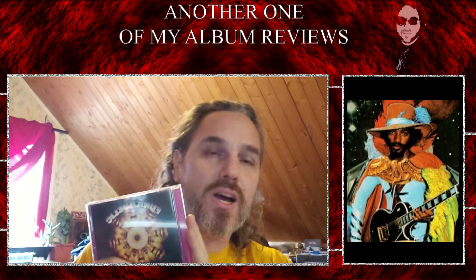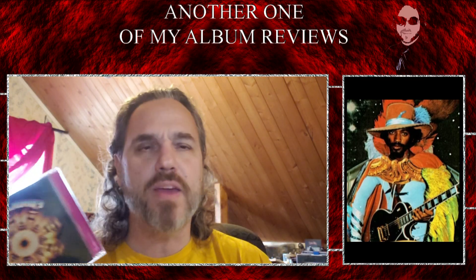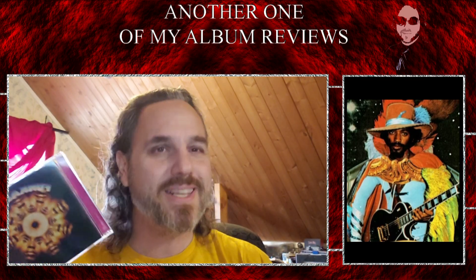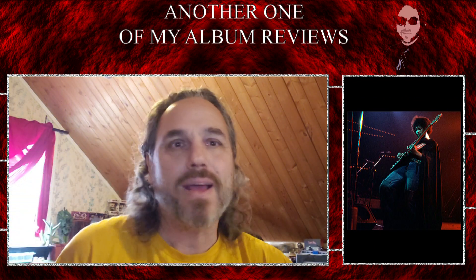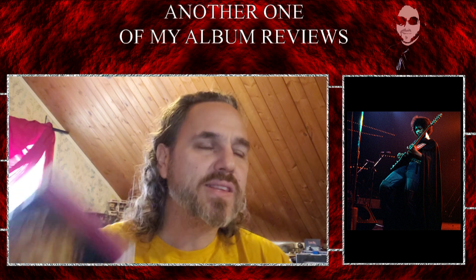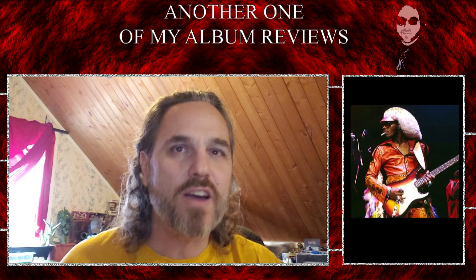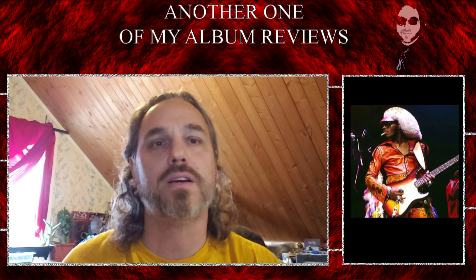Eddie Hazel, who is the guitarist who basically did most of the guitar work — all the famous guitar work for Funkadelic — it's always Eddie Hazel's name on it. Maggot Brain, it was Eddie Hazel. Seriously, when you listen to the way he works a wah and plays, he is one of the most overlooked guitarists of all time.